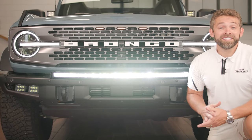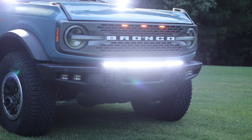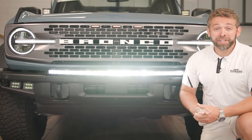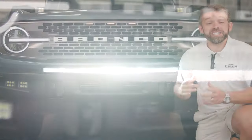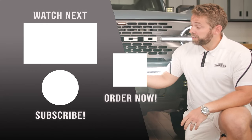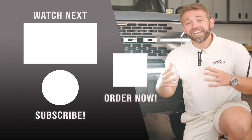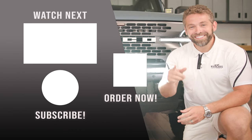That's all there is to installing our 180 watt Cree XTE LED bar here on your modular bumper of your 21 and up Ford Bronco. We highly recommend it. It looks fantastic whether the light is on or off, and it is extremely bright — the camera can't capture how bright this thing is, but we guarantee you're going to love it. Check us out at F150LEDs.com where you'll find all of our custom built LED products for your Ford Bronco, as well as all of our F-150 and Super Duty owners. We truly appreciate your support and look forward to seeing you there. Thanks, guys.